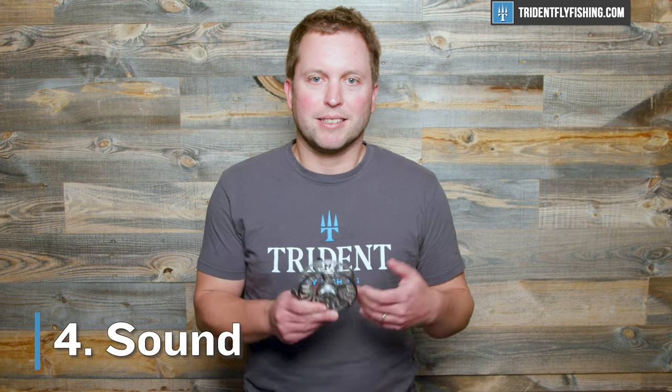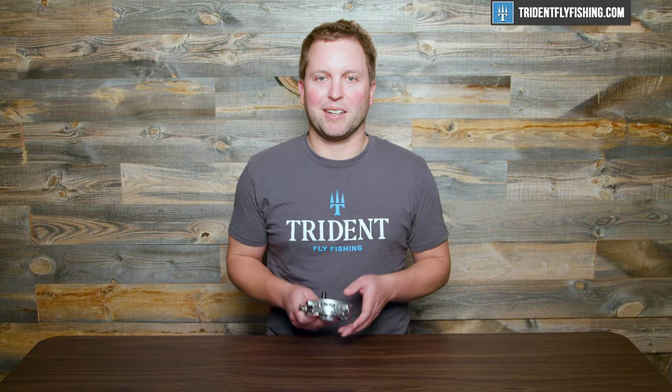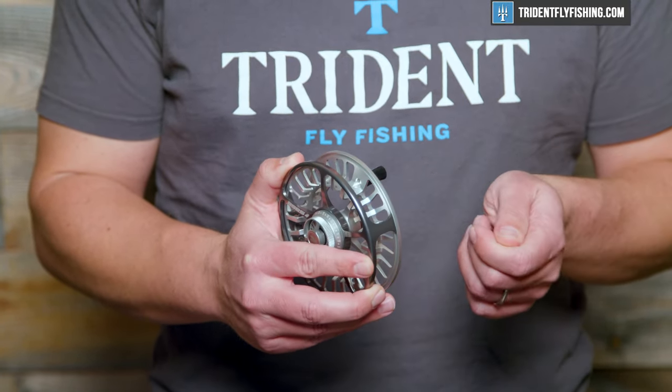In terms of sound, this has got a nice sound on both the incoming and outgoing, and we'll let you hear that both directions. [Incoming sound demo] Outgoing. [Outgoing sound demo]